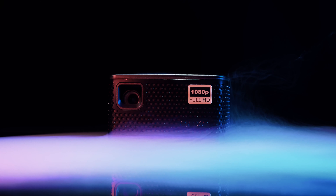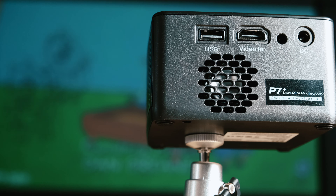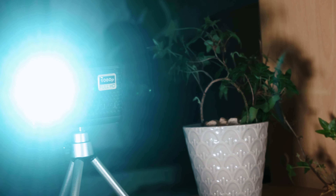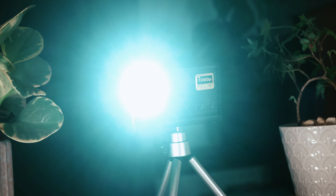AAXA have never disappointed when it comes to providing the average consumer with a portable projecting machine. However, this one isn't your average projector. They claim it is the world's smallest option on the market. This is the AAXA P7 Plus 1080p Smart LED DLP Mini Projector.